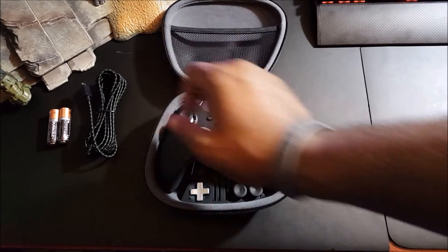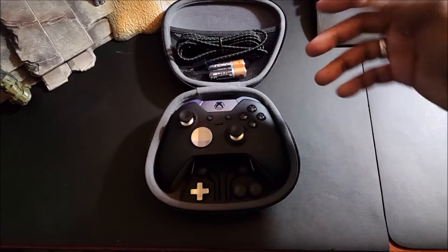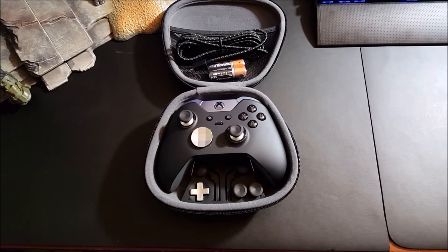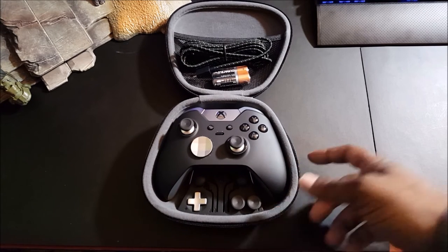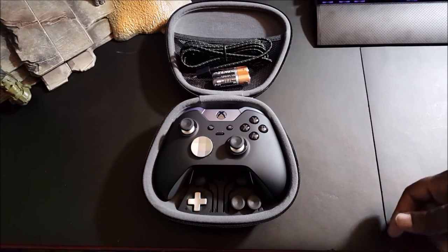I wasn't expecting to get it but I was able to come up on it today, so I took advantage of the opportunity. If you have any questions about the controller, let me know. Click like and subscribe if you like the video — I'm just here to bring you unboxing videos and enjoy myself on YouTube.